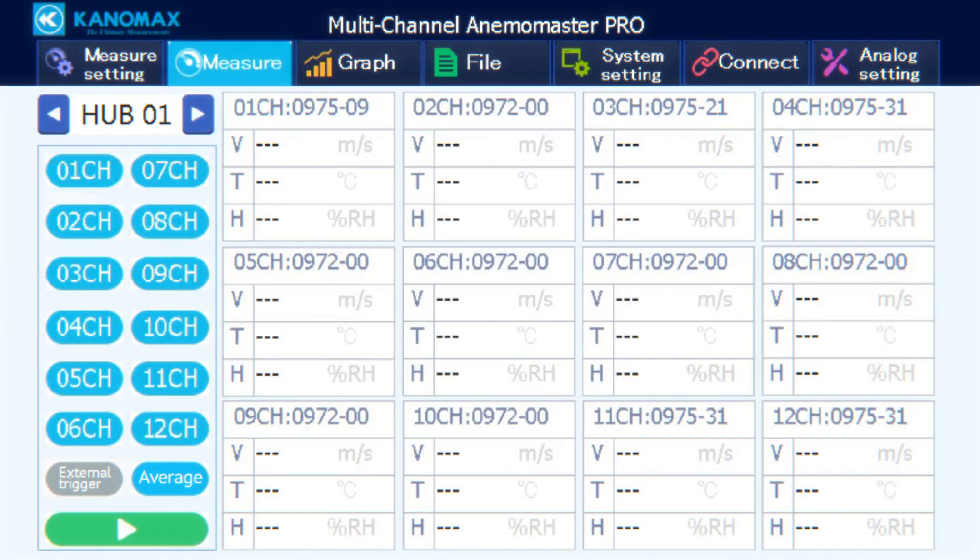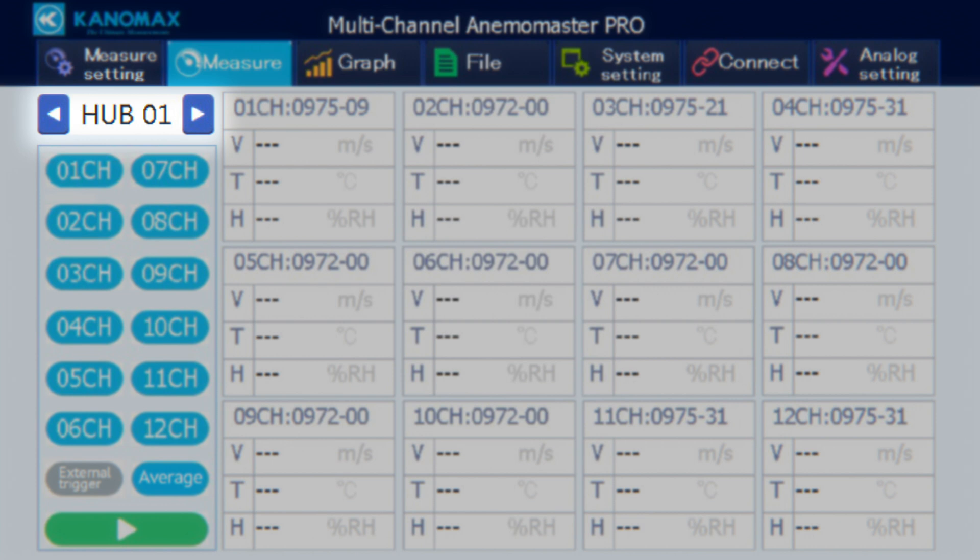The measure screen is where you can start, stop, and observe measurements. The navigator in the top left selects the hub unit you want to observe. Below that are your channel buttons to toggle displayed measured values. Just below are the external trigger toggle and the average button, which toggles the display of average velocity, temperature, and humidity in the measured value display. The last button is the start/stop measurement button.